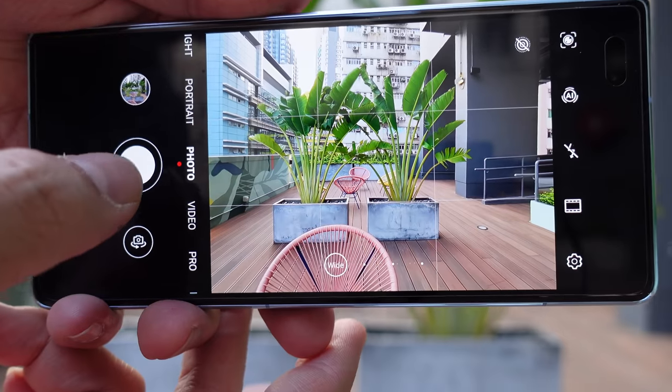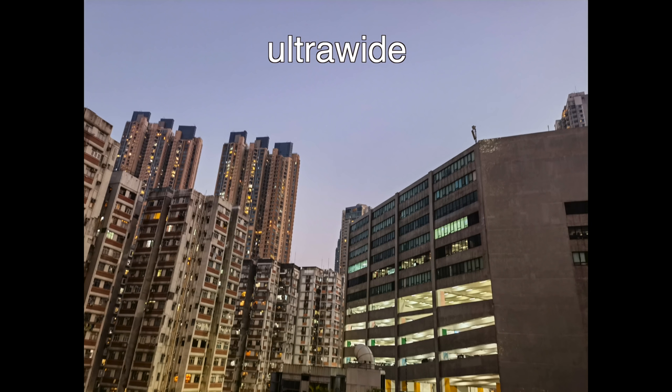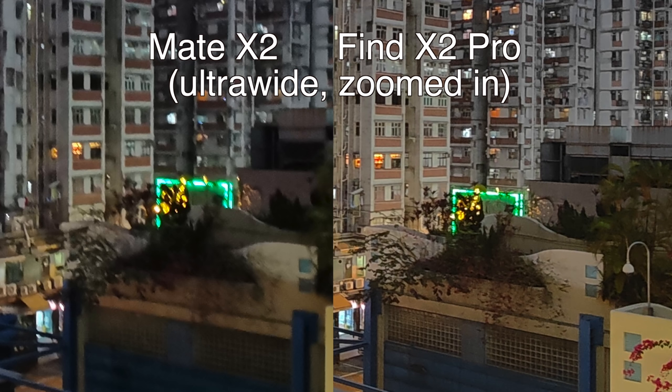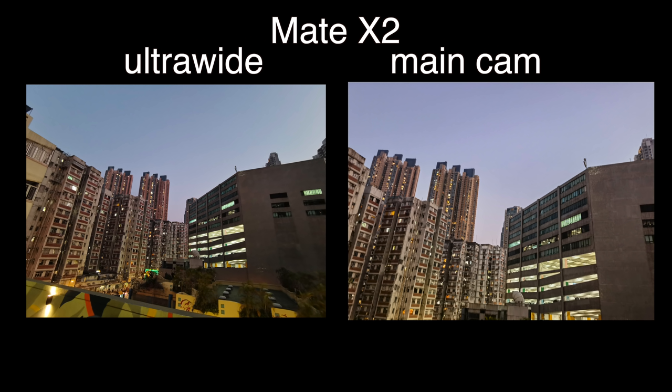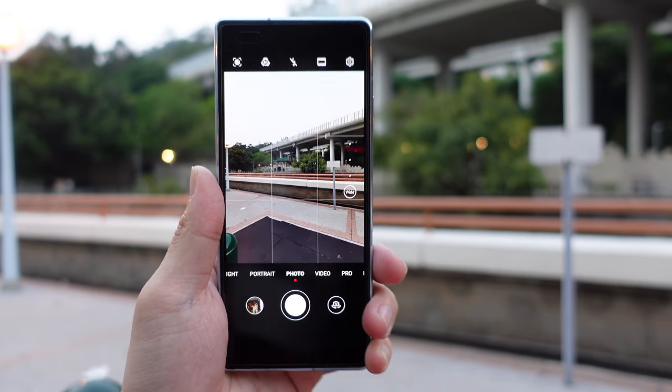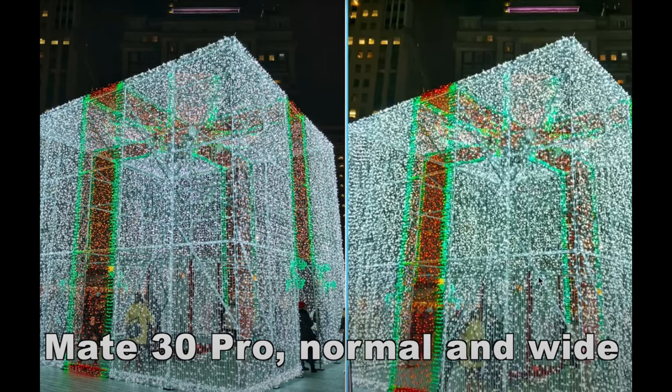Now let's get to the ultra-wide angle camera. This is a 16-megapixel f2.2 lens and photos look fine if you're not picky. But this sensor is inferior to the ultra-wide used in the Huawei Mate 40 Pro, P40 Pro, or Mate 30 Pro. The first problem is fewer pixels, so shots don't come out as detailed. The second problem is the color temperature between the ultra-wide and main camera is a little different — photos taken with each look like they were taken with different sensors. Interestingly, Huawei actually started the trend of matching ultra-wide and main camera color science with the Mate 30 Pro, so this is a step back.